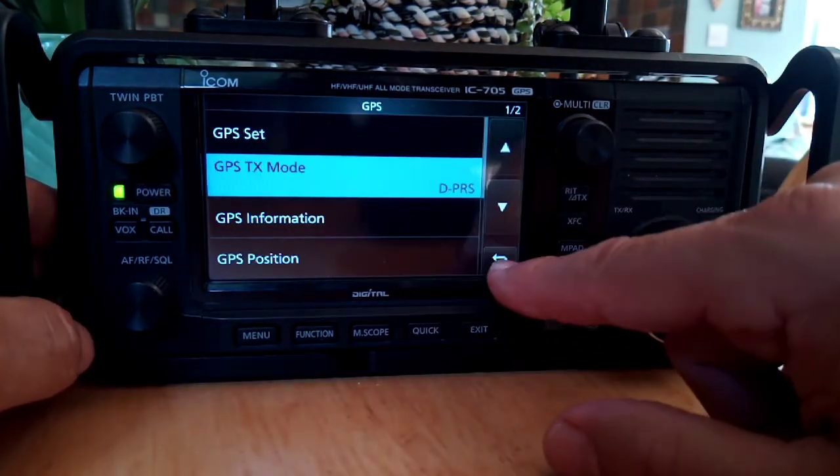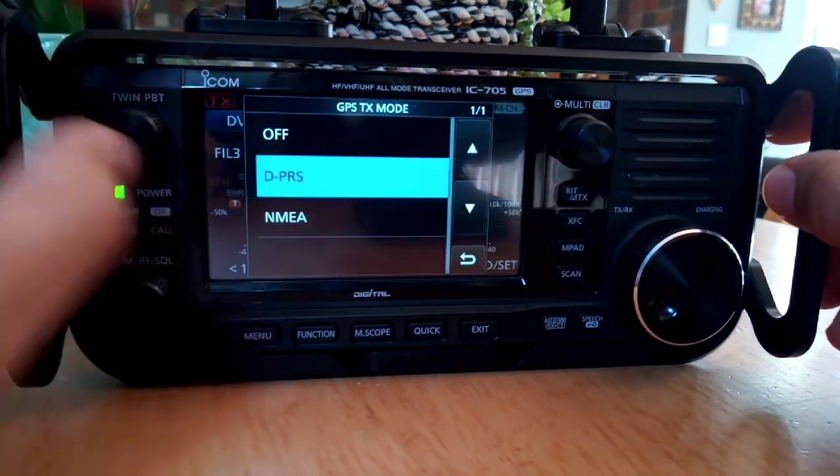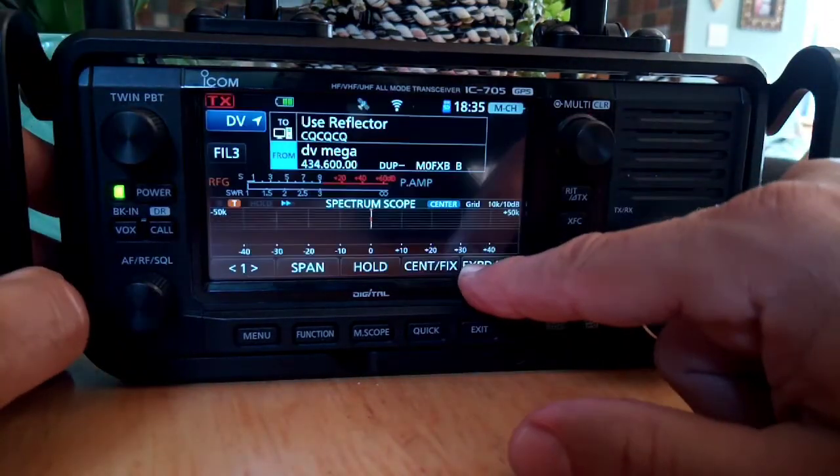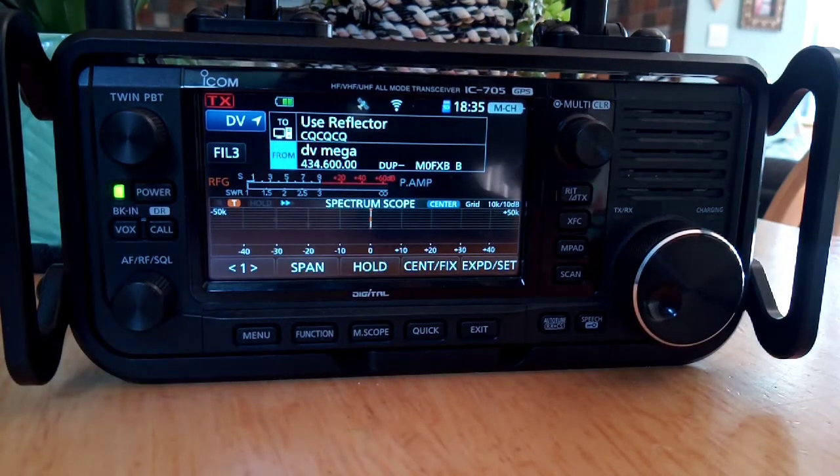TX mode — I always set DPRS. There's a shortcut to set DPRS: you can just push DV and then set it there. Lots of other settings, but this is just to show you how to put in your GPS position manually.